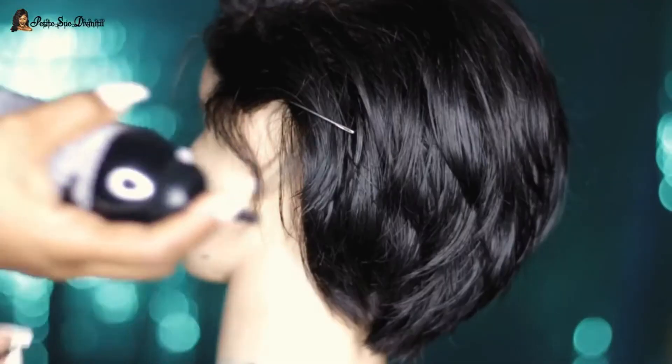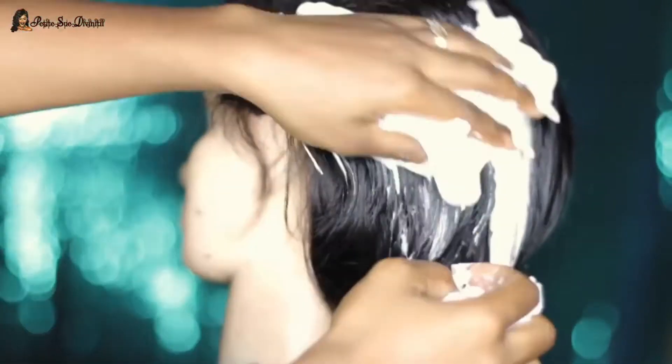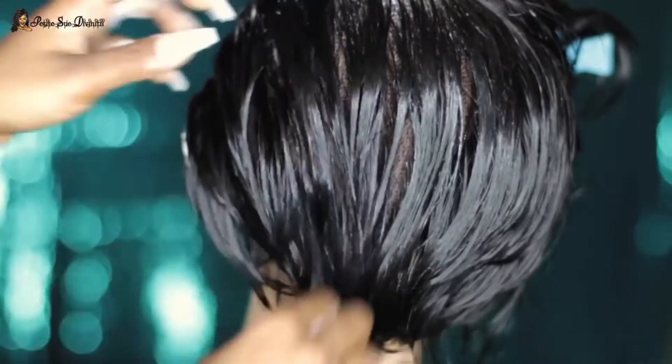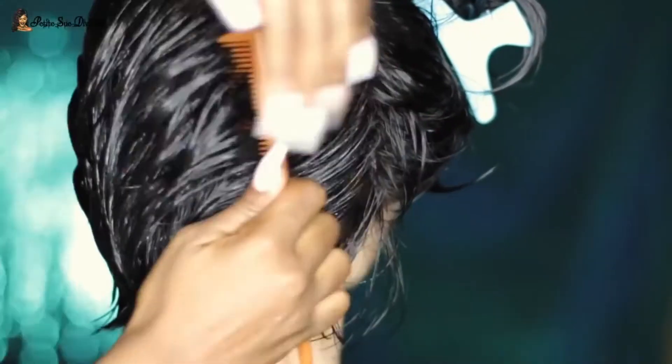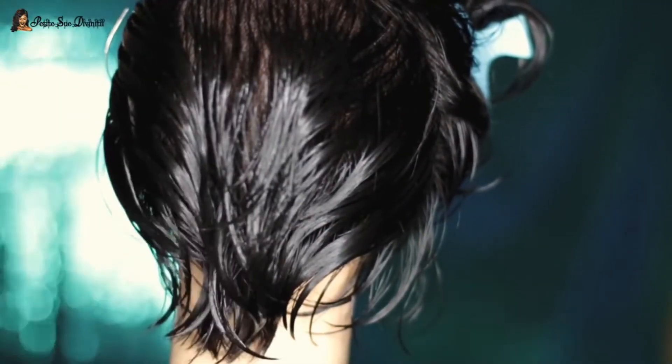The final step was taking my mousse, which is from Soft Sheen Carson, and running it all the way through the back portion only. Then I combed it through with my rat tail comb so everything was laying, combing it in a V shape — that's how I wanted it to lay and dry.